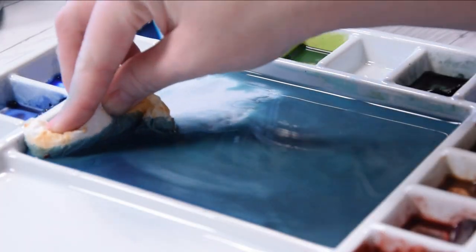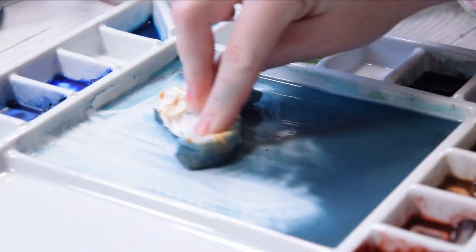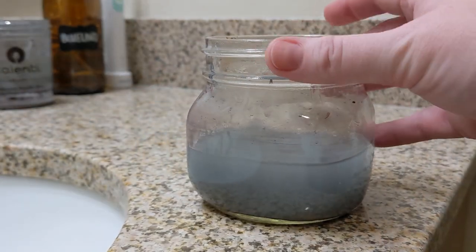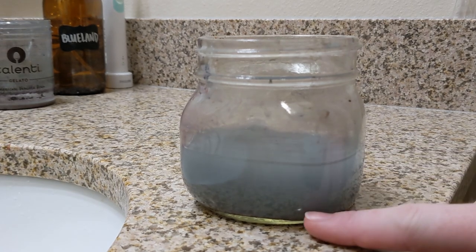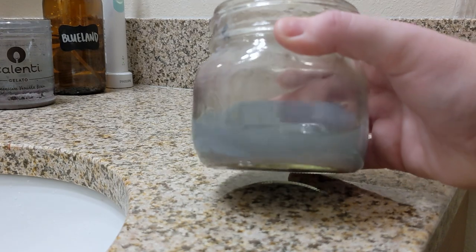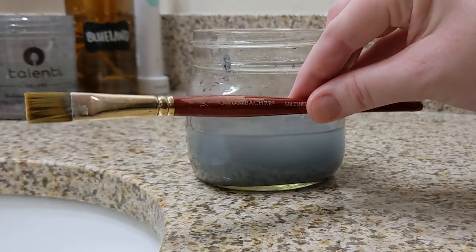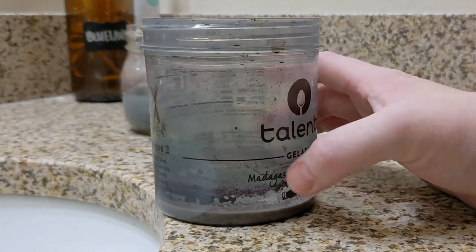If you have larger amounts of paint to dispose of — like you're cleaning a palette or working with fresh paint — clean those up with paper towels and throw those away as well. Otherwise, I paint as usual with two containers of water, and at the end of my painting sessions I let them sit overnight so that the heavier pigments settle to the bottom. I have an old brush that I don't care about and a container that can collect my leftover paint water long term.